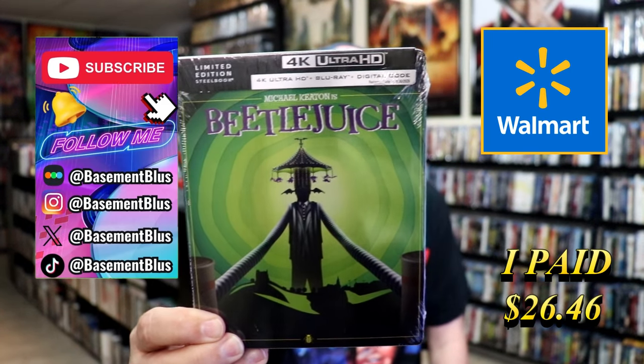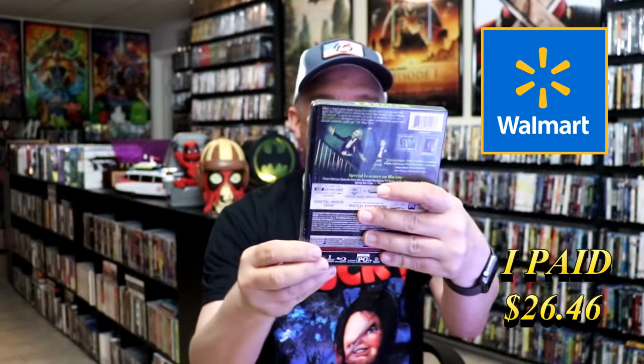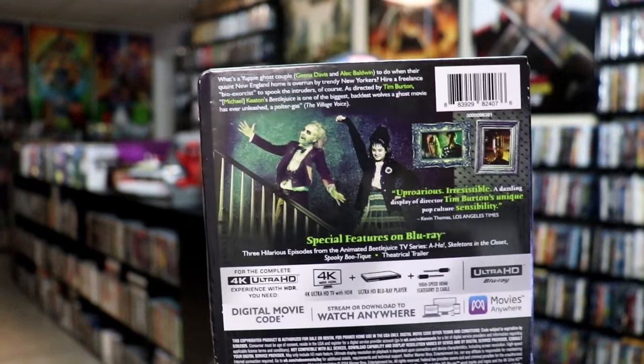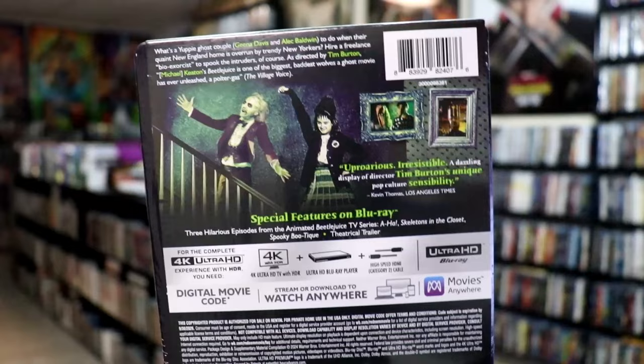Here's the front and here's the back. If you'd like to read up on it or check out the special features, you can go ahead and pause and do so.